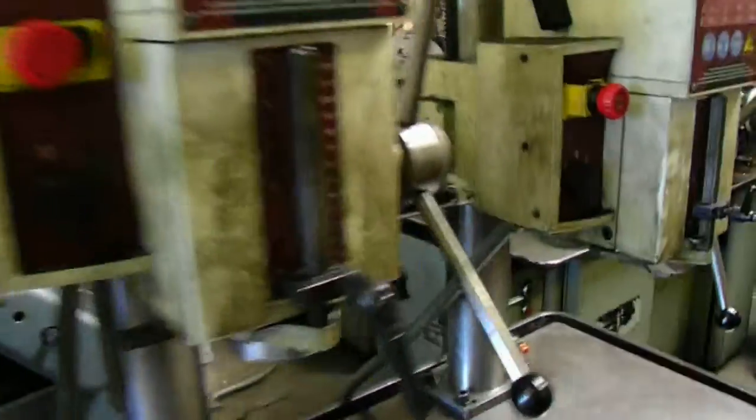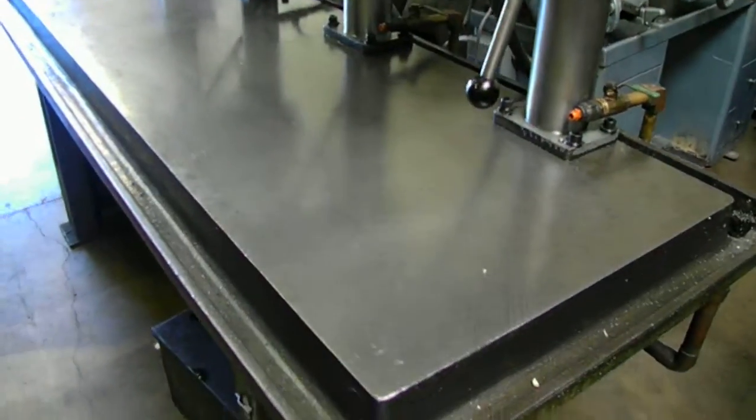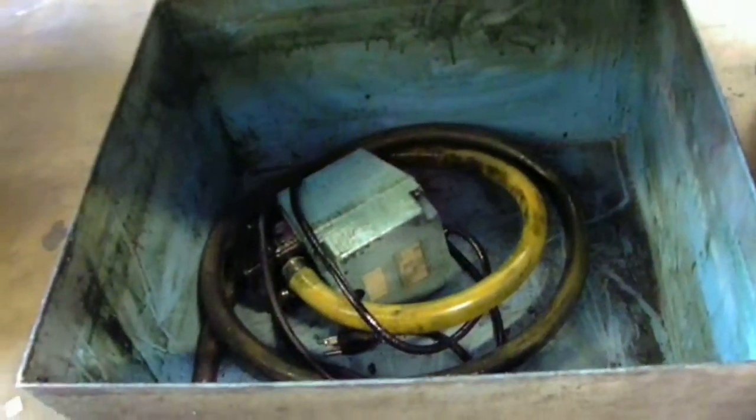It's a really nice set. Everything works on all of the machines. We checked the coolant — I want to show you — there's the pump and the hose. We already checked this out. Everything works.